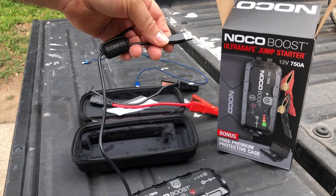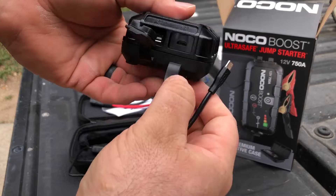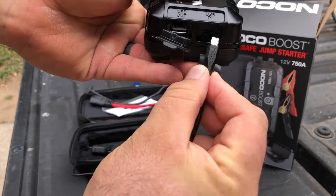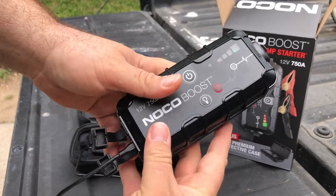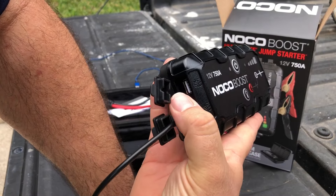You plug this into your USB, and then right here you plug it in. It takes about three hours to charge.